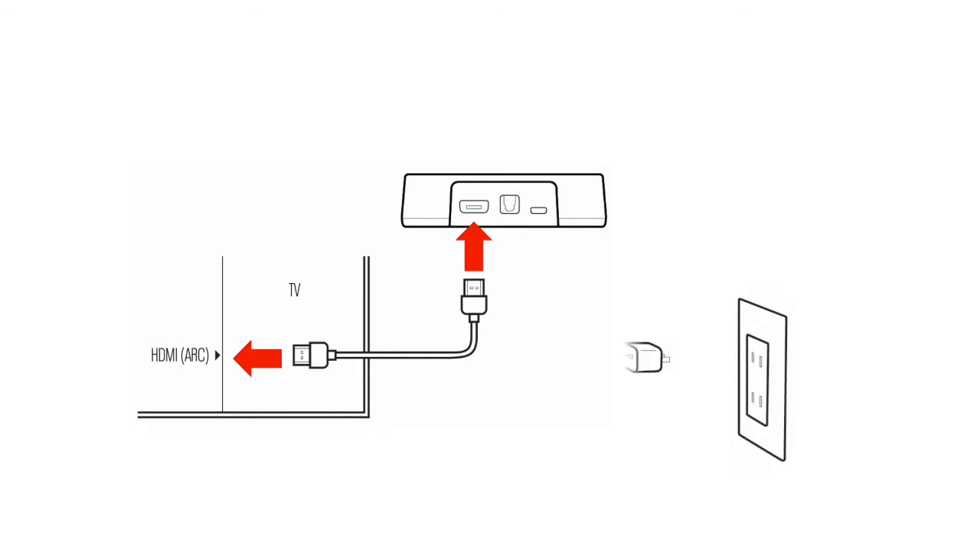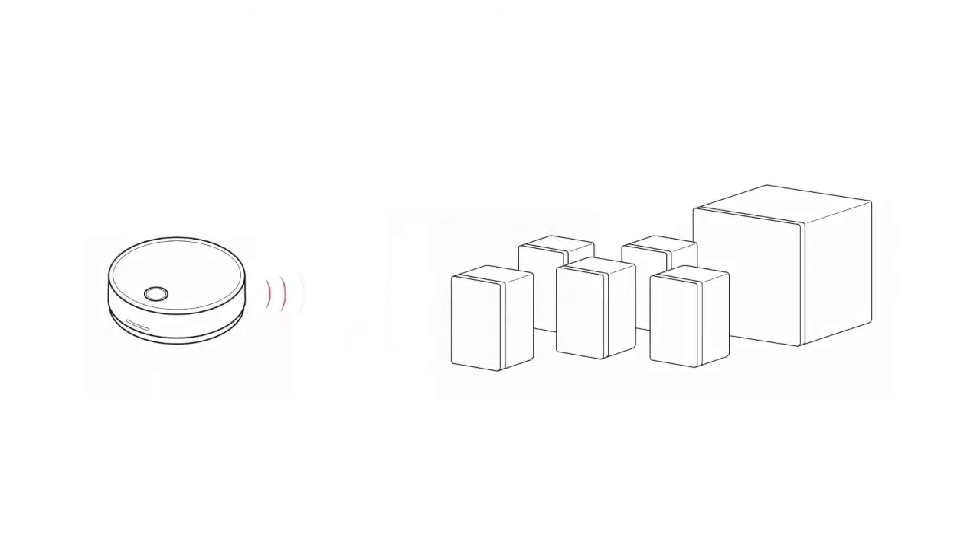Step 2: Connect your SoundSend to the HDMI ARC input of your smart TV and to power. Your SoundSend's LED will blink when connecting to your speakers and glow solid when connections are confirmed. Your SoundSend is now wirelessly connected to your WISA-certified speakers.